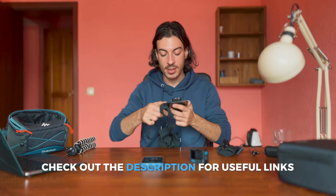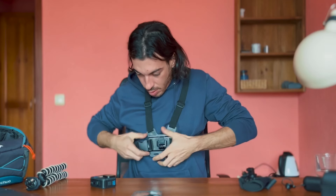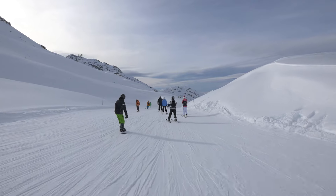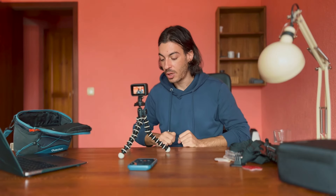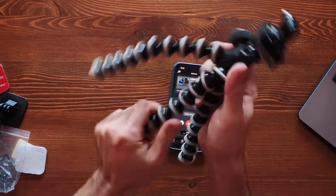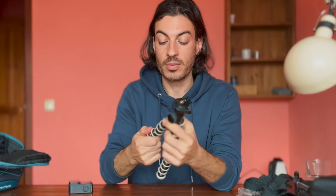Let me show you the chest mount — it goes on like this, you mount it like that, and then your GoPro is in front of you while your hands are free and it records everything. A tripod is also always useful — for time lapses or recording yourself, you just place and screw in your GoPro. This is a flexible Joby tripod, which is great because you can attach it to trees or other objects — it's one of the best for this purpose.